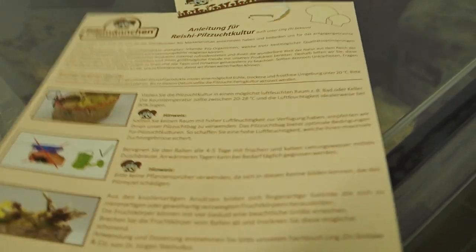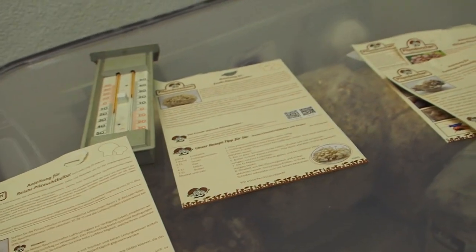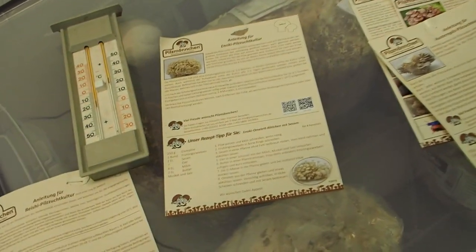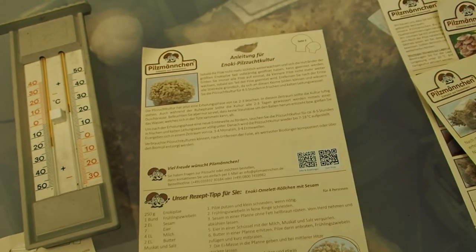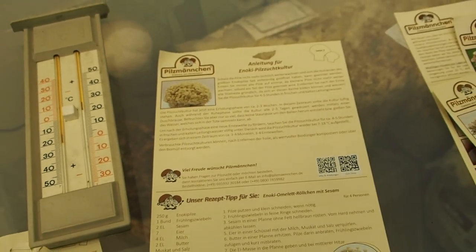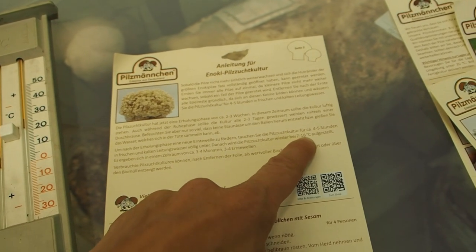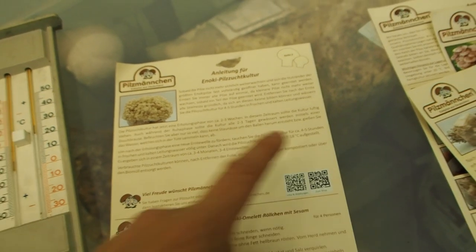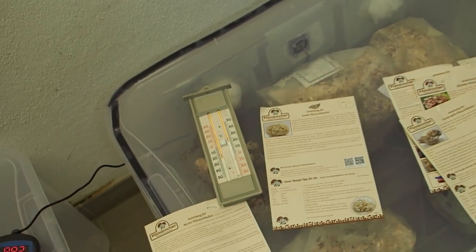Here's the plan: I'm going to take out the enoki mushroom because it grows outside. Right now it's October, so it's going to get a temperature outside between 7 and 18 degrees Celsius, and I'm going to bury this mushroom in my garden.